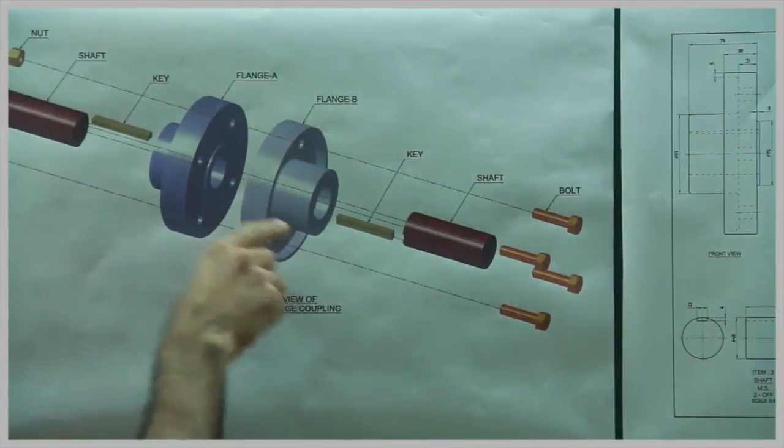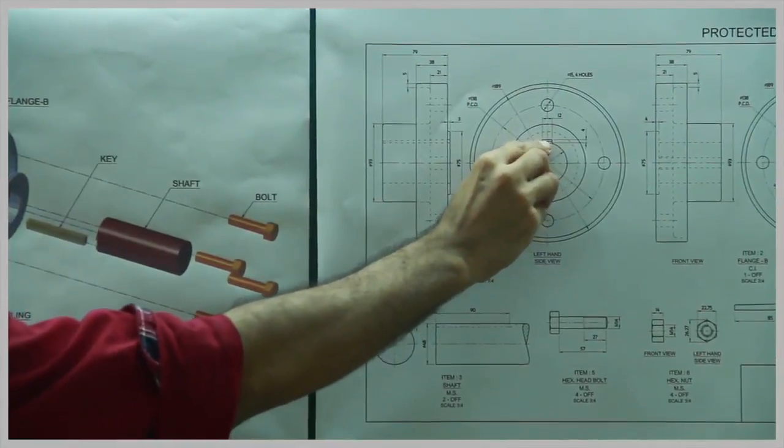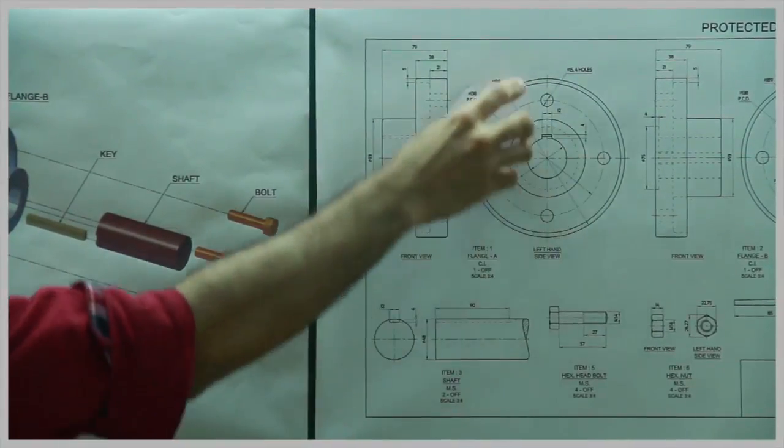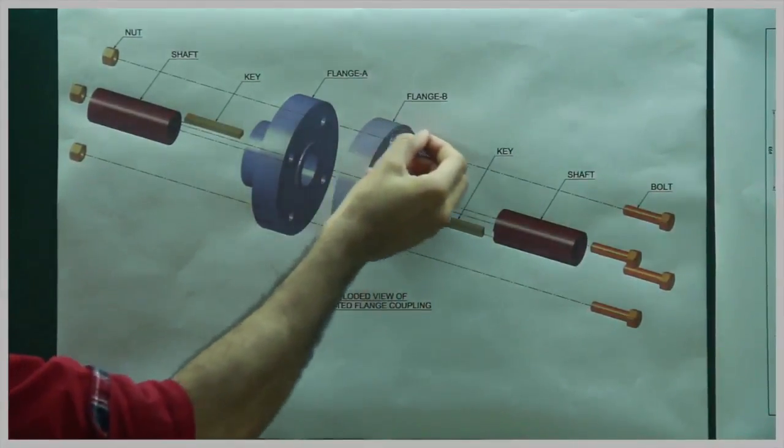When you see the side view, the upper part will be dotted and the lower part is dark. Then we have four circles, and when you see from the side you will see two circles with a slight thickness.